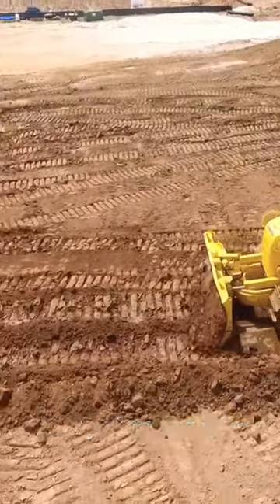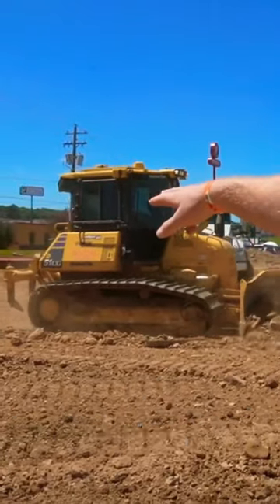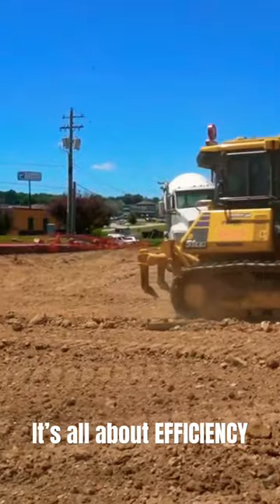He's just making minor adjustments, and as you can see behind him, doesn't leave no windrow, doesn't leave nothing. It's all about efficiency.